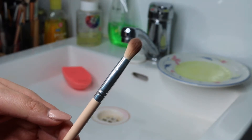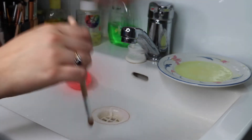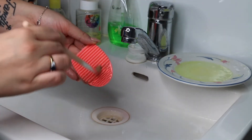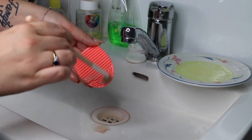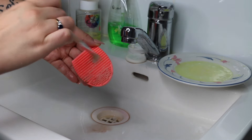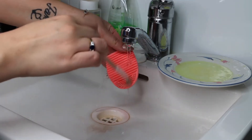I pretty much do the same thing for each of my brushes. Just soak it a little bit, put a little bit of soap on it, scrub scrub scrub scrub scrub. And then you just rinse it off. And if it needs doing again, repeat it obviously until it's clean. And then yeah, that's all you have to do.